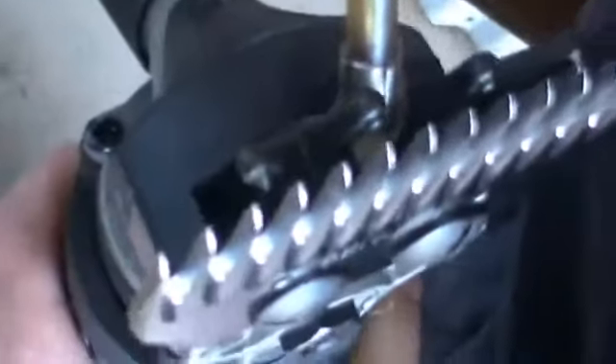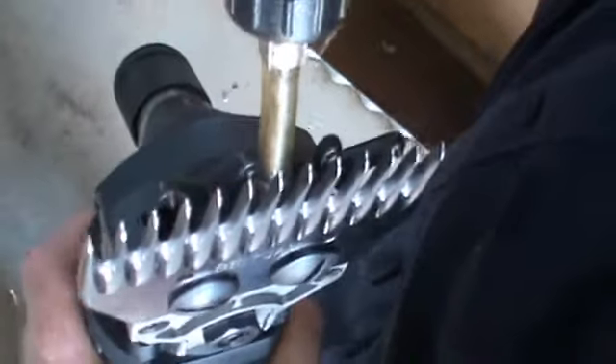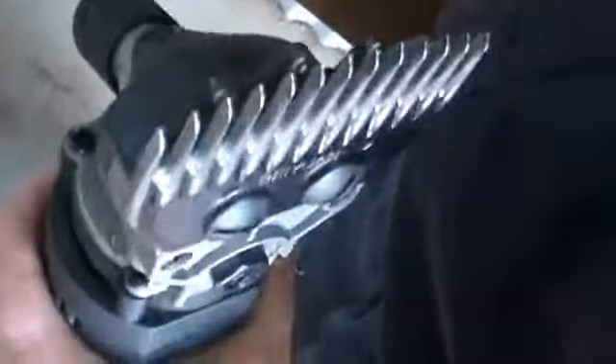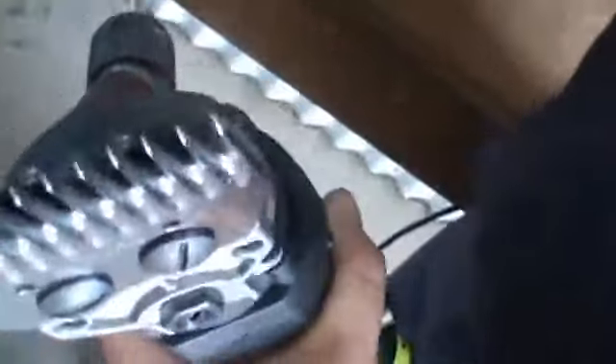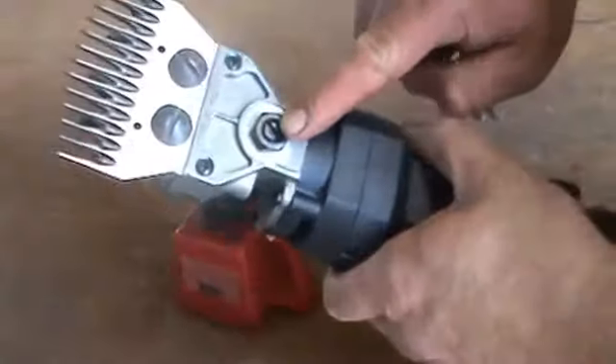Down in here we want to put oil that goes onto the cup and post — there's oil going down there onto the cup and post — and that's that section just there. We want to make sure that is well oiled inside.